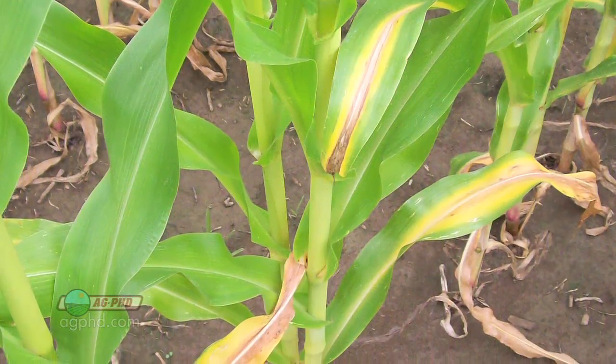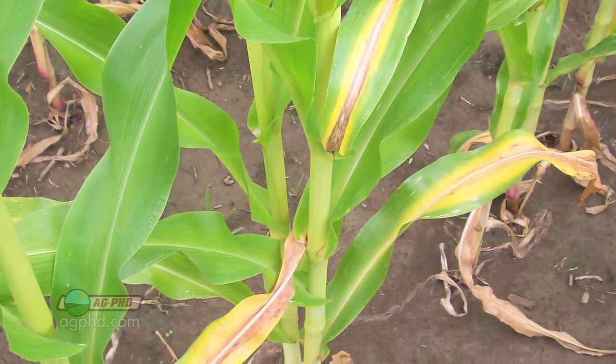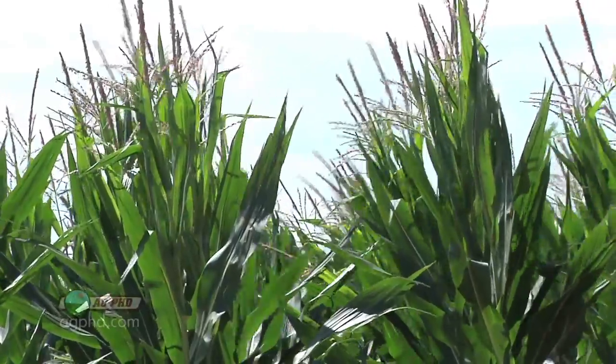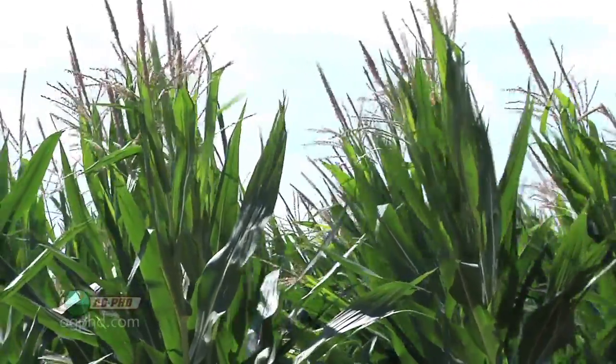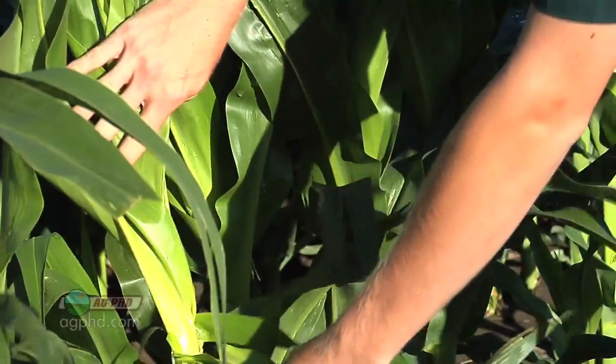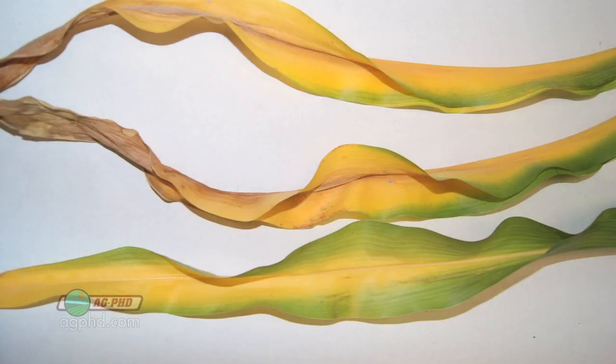Before we get into what the nutrient deficiencies look like, I should first say: just because you don't see nutrient deficiencies doesn't mean you don't have them. That's why we recommend tissue sampling and scouting your fields. If you're seeing nutrient deficiencies, you've already lost a significant amount of yield. You have to do something going forward because you don't want that problem to happen next year.